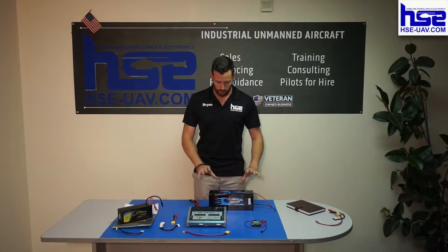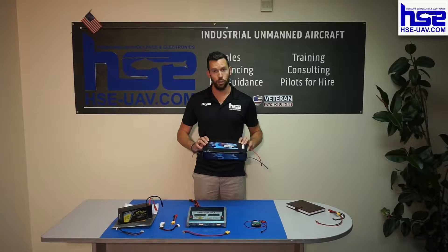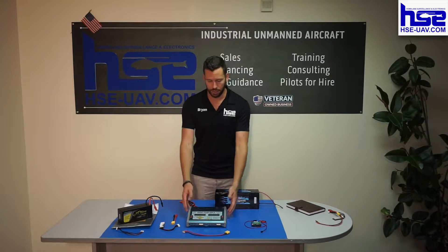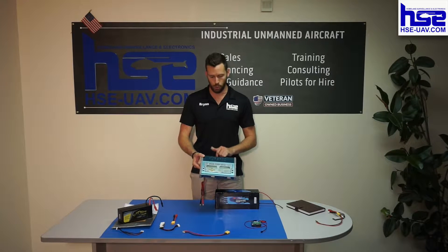I'm going to walk you through what we have on the table first. The first device here is an AC to DC power supply from our friends over at Max Amps — the best 24-volt power supply that we found. And this is your charger, the Hyperion EOS 720i Super Duo 3. We love this charger for a lot of reasons.